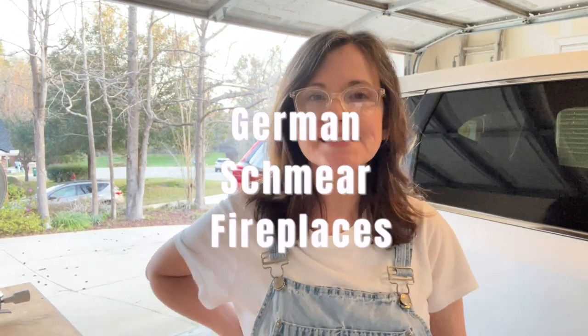Hey friends! Today I am out in my garage doing a DIY because I started writing a post on German Schmear fireplaces. I mainly did this because I want to do this technique on my niece's stone fireplace, and I have another niece who has some brick in her house. I figured let me practice, let me research, I'll write a post about it, and that'll let us know if this is a project we really want to do.